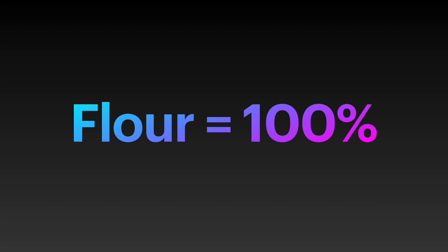By flour I only mean the flour we are using in the main dough — not the flour used for the poolish or the sourdough starter or whatever. It's only flour for the dough.